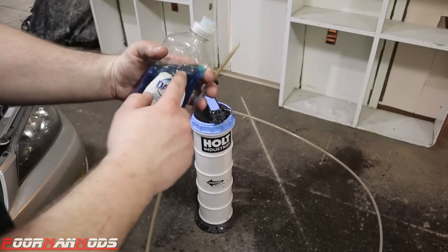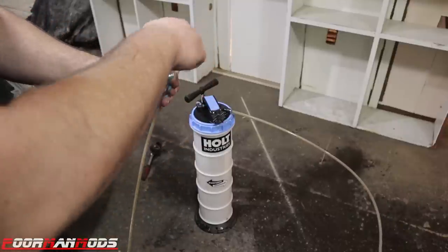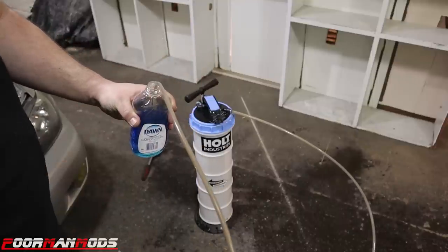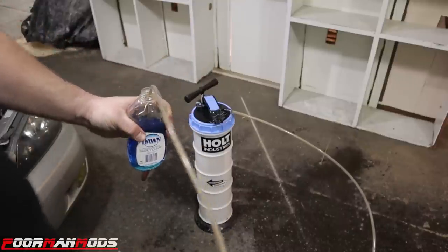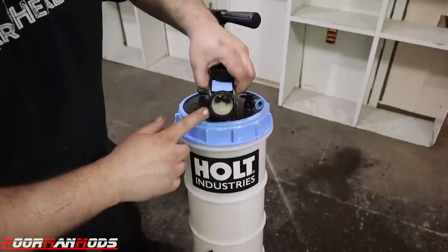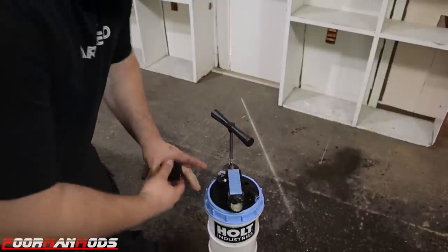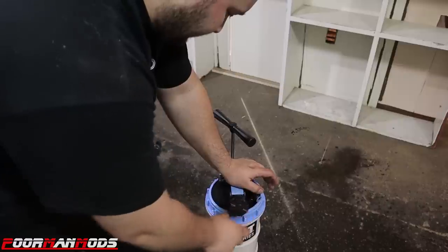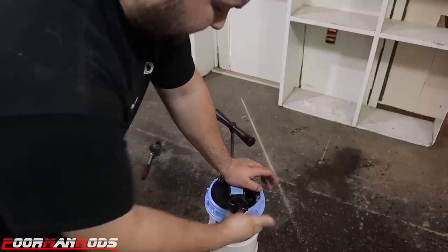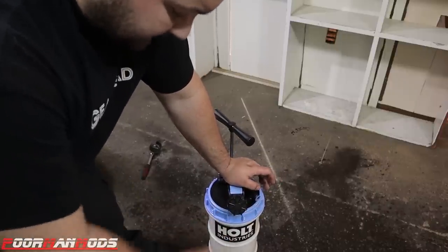I'm just going to suck up a little bit of Dawn dish soap into there — it should coat the whole inside with Dawn. Then I'll suck up water and try to slosh it around and see if I can clean it with just Dawn and water. I sucked up a bunch of water, shook it all around — as you can see by the suds, I have this thing completely filled up with foam. I guess now you just have to find the best way to dispose of it and keep flushing it until it's clean.